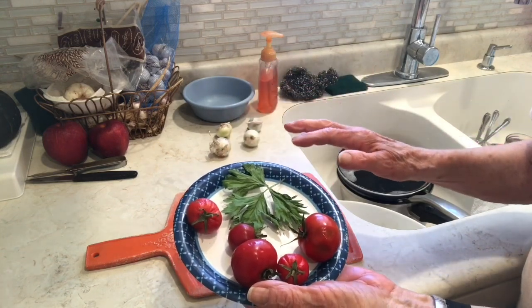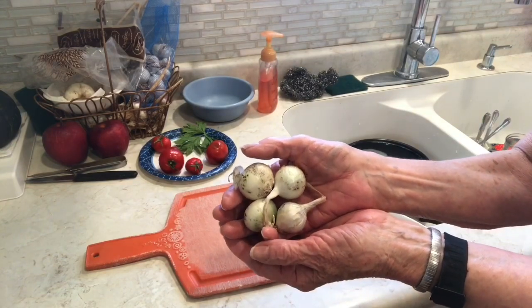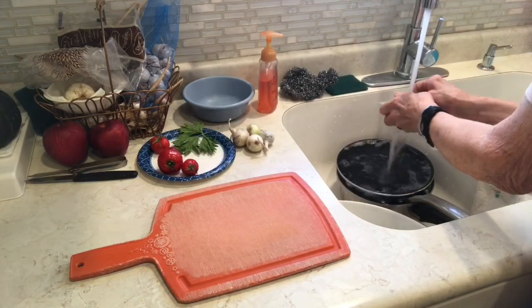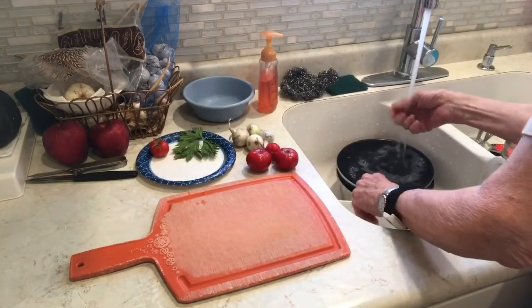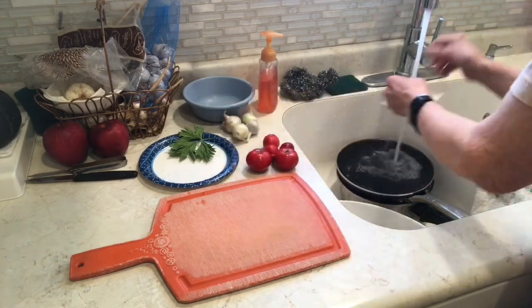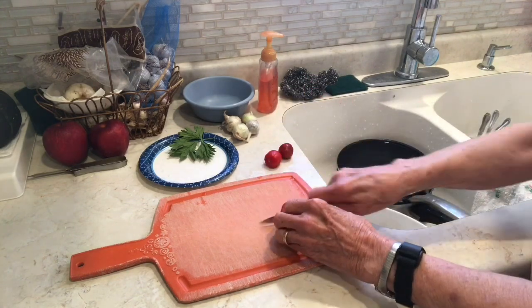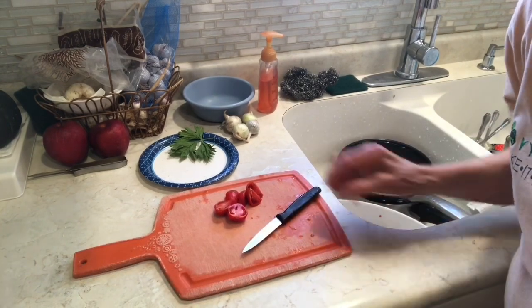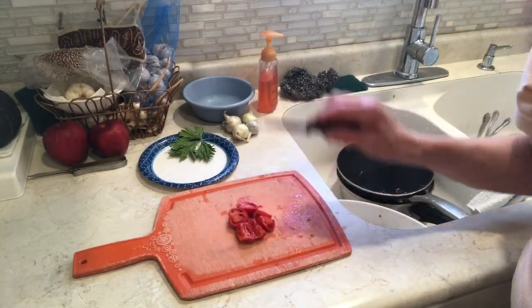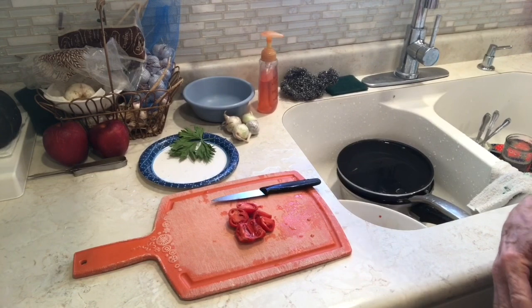I also have four small onions that I'm going to put in the soup. As you probably noticed, I only ended up with two tomatoes out of those — I let them go too long without using them and the other ones went bad. So that's what you get when you wait too long.